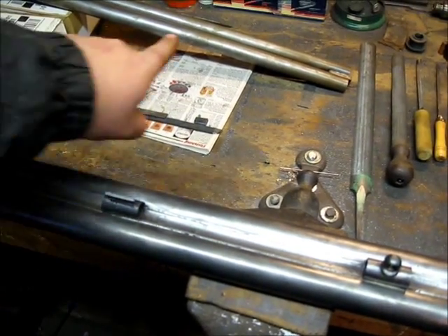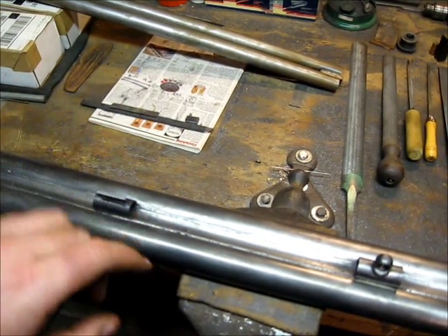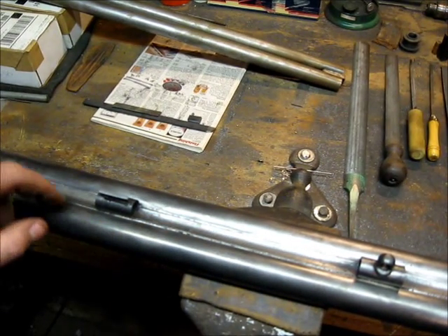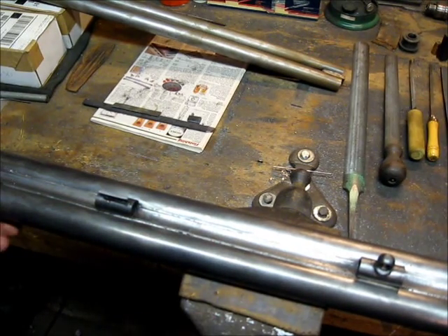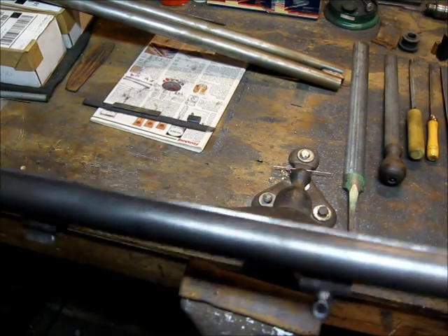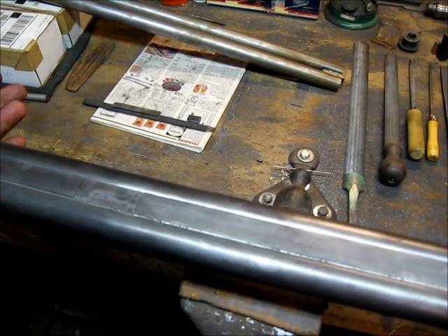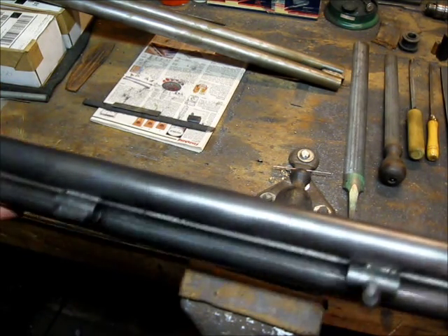I've still got the other set of barrels to do — all the ribs have to be soldered on that set as well. Once I get that other set of ribs done and these cleaned up, the barrels are basically ready to inlet into a stock blank. That's how double barrel rifle barrels are done — regulation will be completed after it's stocked.